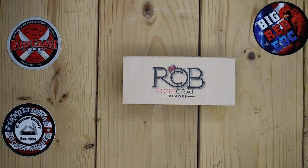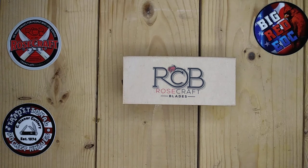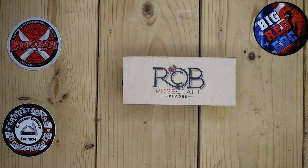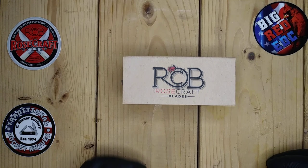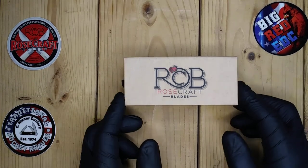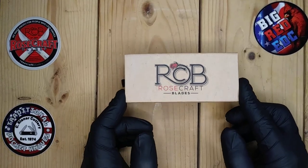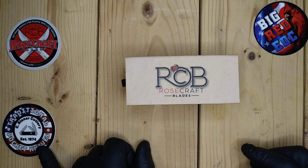Hey there, welcome to the channel — just kidding. Something very special came in the mail today. A lot of people are getting them, a lot of things are happening. I've been waiting months for this. Got another blade from Rosecraft Blades.